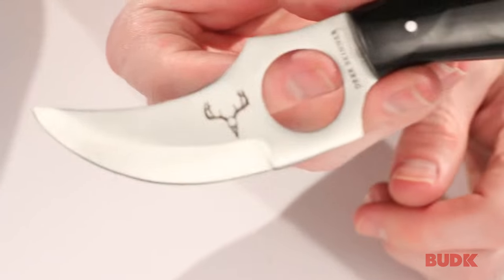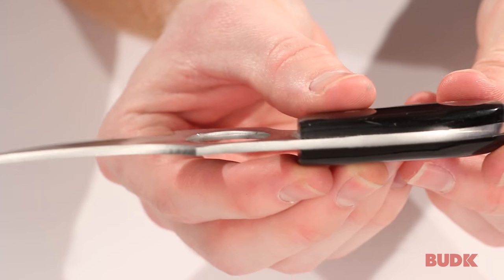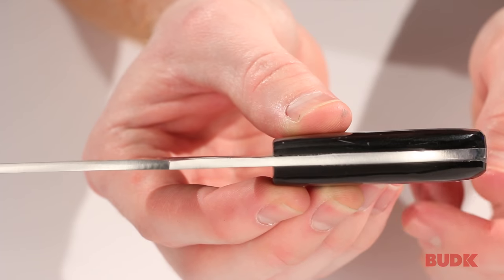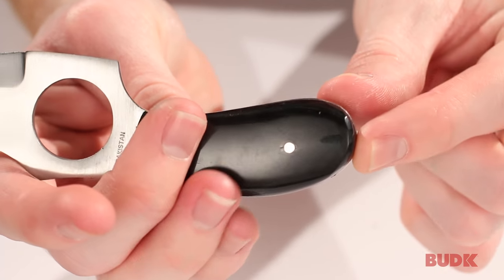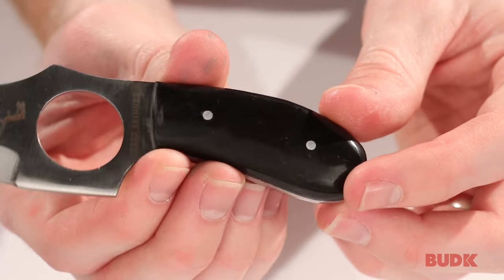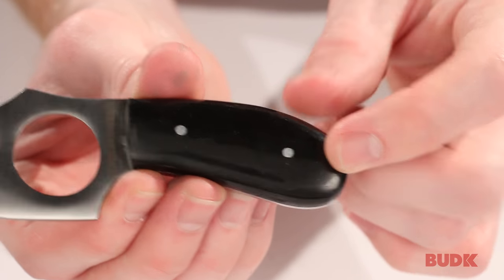Let's start with the steel material. It's an AUS6 stainless steel, and it is full-tang. You can see that tang runs the length of the entire knife, and it also has black horn handle scales. You can see those are on both sides of this knife, so it's very ergonomic. It fits well in the hand, and it's held on with these two stainless steel pins.